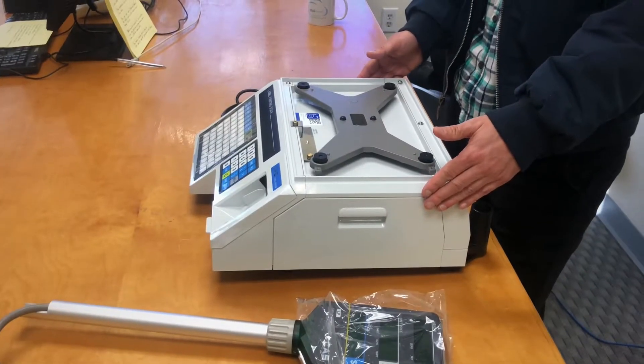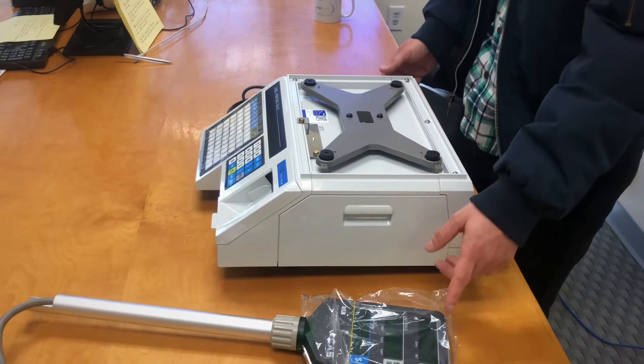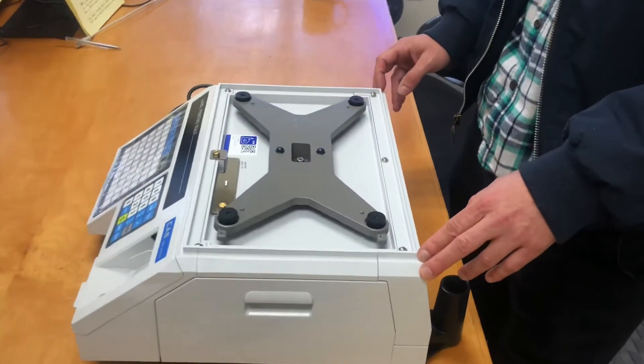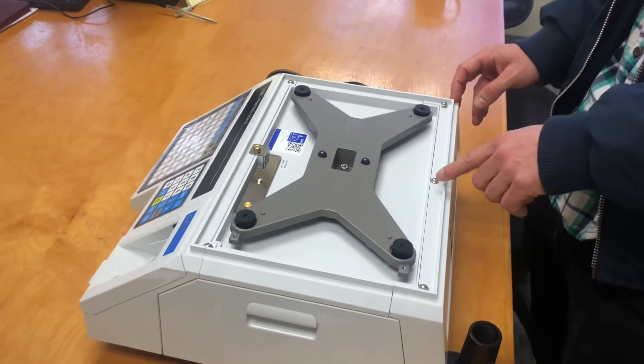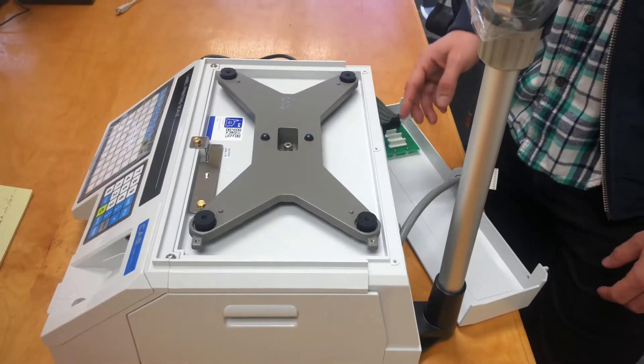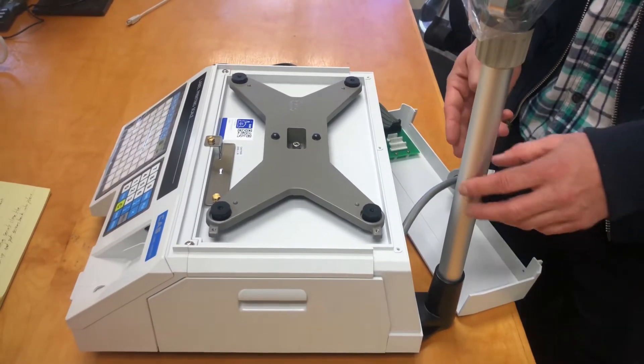So after you have the unit unboxed and laid out on the table, you'll want to first install the display pole. To do that, you're going to need to remove the three screws on the back of the unit — one, two, three. Now that you've removed the screws, you can go ahead and slip off the backing and we're ready to install the display pole.